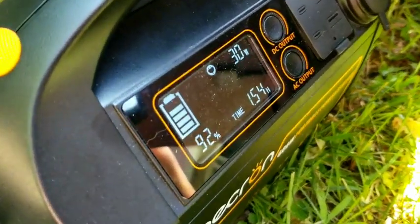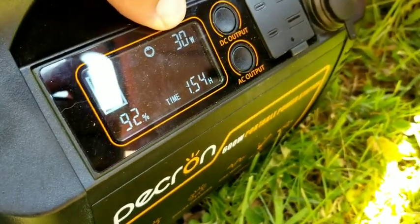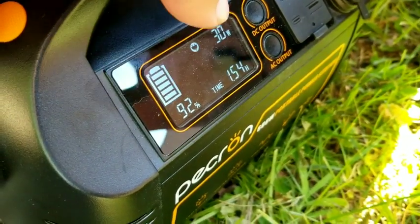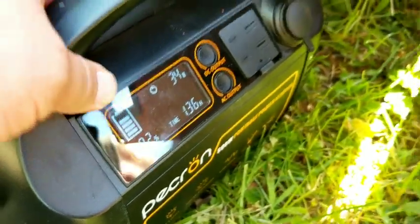I have the solar panels now hooked up to the portable power station, and you can see here that it's pulling 30 watts out of the panels. This is mainly because the battery is already at 92%, so the panel would be able to provide a lot more than what the power station needs right now.